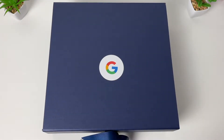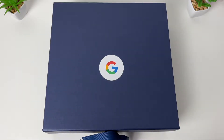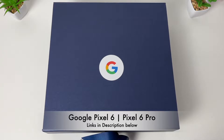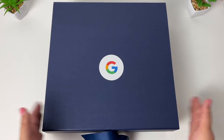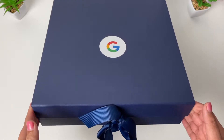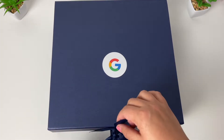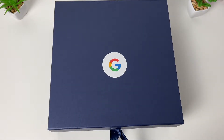Hey guys, welcome back to Glamour Gadgets and Gaming by Leah! You can hear the excitement in my voice — it's not just any other video today. I'll be unboxing and sharing with you guys the Google Pixel 6 and the Pixel 6 Pro. Here they are in front of me in this gift box from Google. Thank you so much Google for sending these over — are you ready?